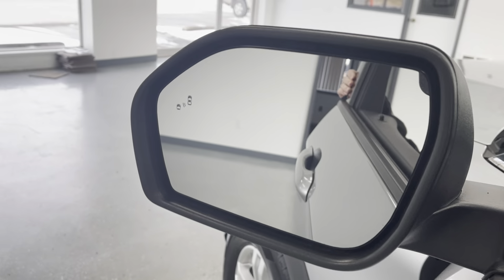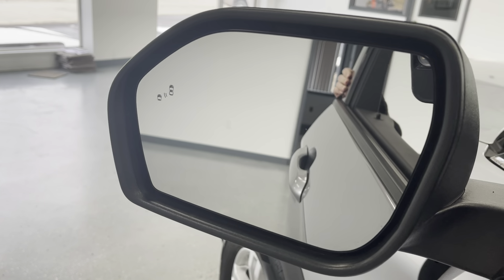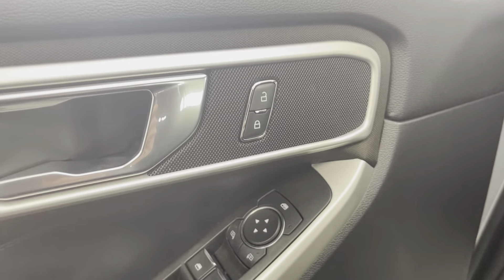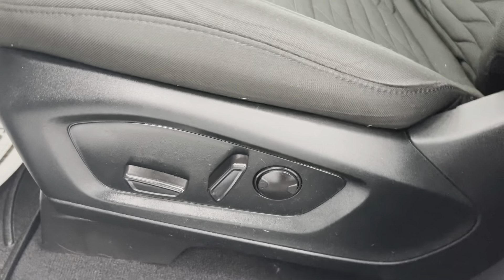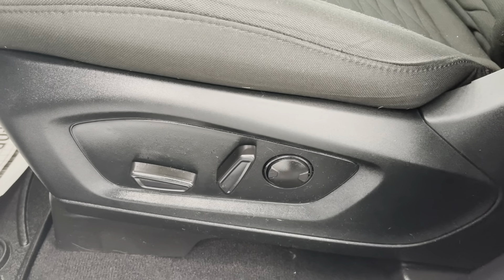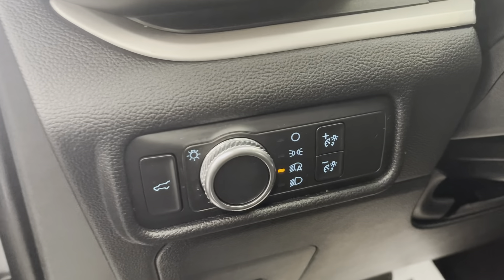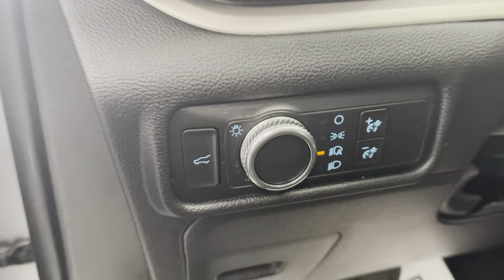In your mirror, you do have your blind spot monitoring indicator. Looking at your door, you're going to have your powered locks, windows, and mirror adjustments. You'll have powered seats here — forward, back, up, down, and lumbar support. To the left of your steering wheel, you're going to have all of your light options as well as your trunk opening.